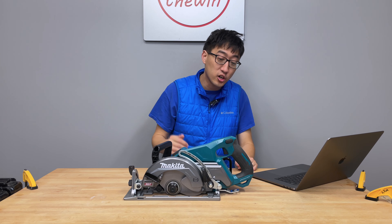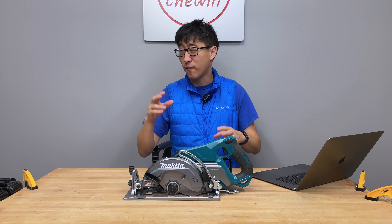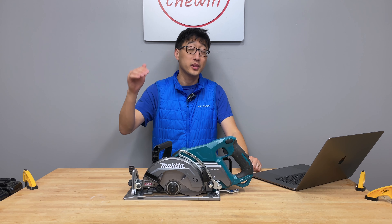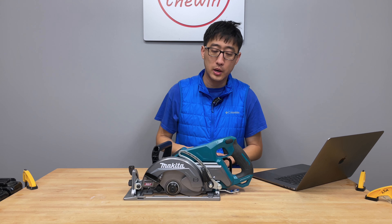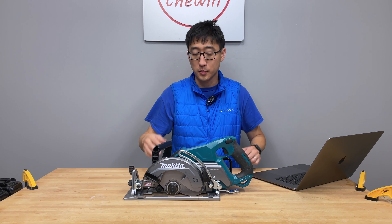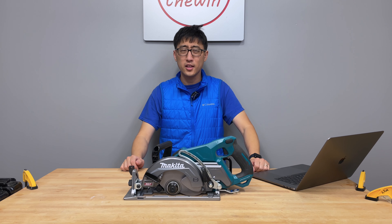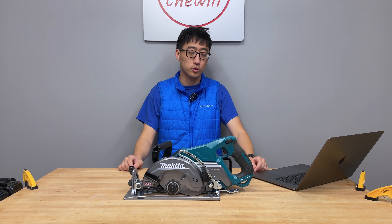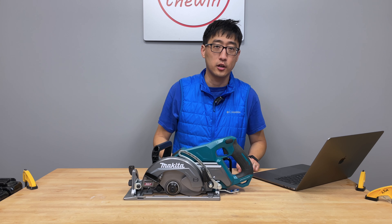This is Makita's XGT 40 Volt Max rear handle circular saw, running on their XGT 40 Volt Max lineup — really just a 36 volt setup, but it's one battery. The model number is GSR01. If it looks familiar, it's primarily because it matches up similarly to their 18 volt X2 model, which we'll drill into later. It looks almost like an exact copycat from far away, but it's not just a rebadge or remarketed same tool.